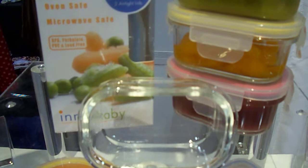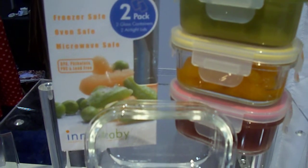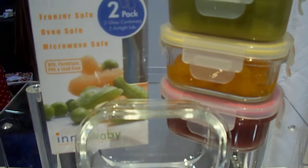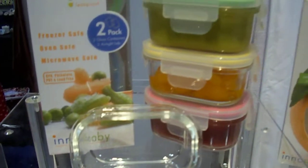It is made with safe glass that is as safe as tempered glass, but it is a mix of borosilicate glass that makes this glass container safe for the oven as well. So you can use it in the freezer, the oven, the microwave, and the dishwasher without any problem.